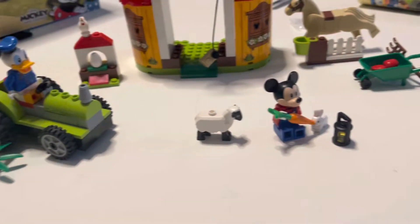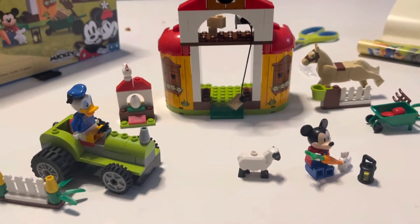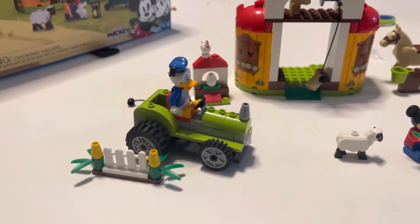What is that? Can you see the Mickey? Yeah. And who else is there? Donald Duck. Do you see him? That's awesome. He's on a tractor.